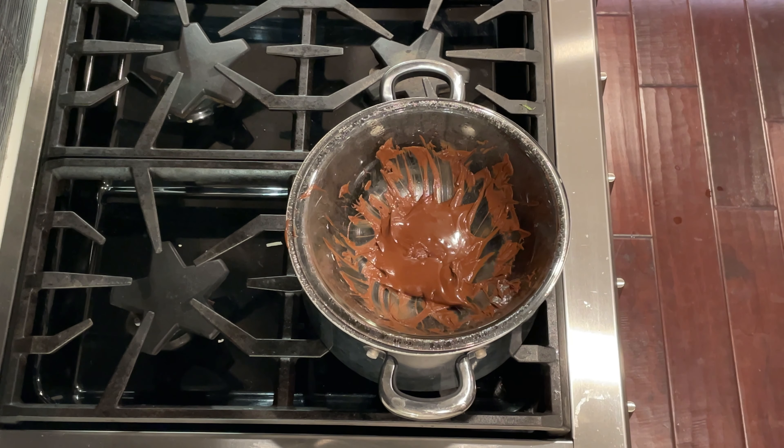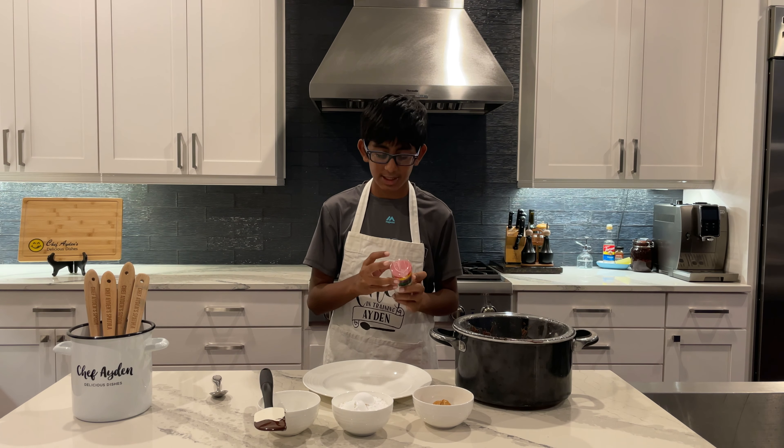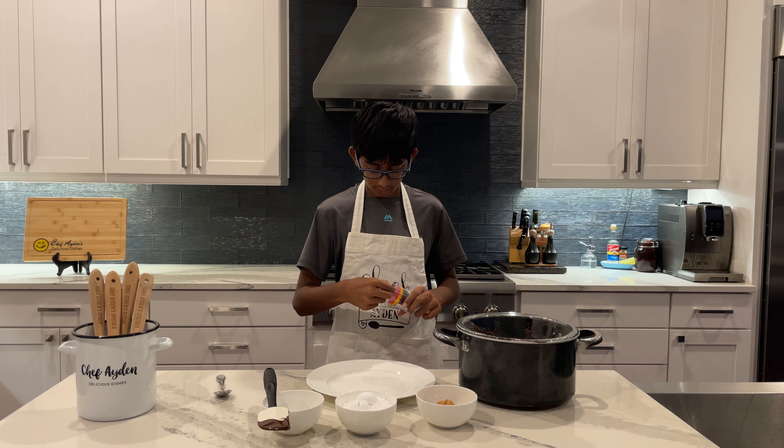Now, I was going to use normal-sized cupcake wrappers to put our chocolate peanut butter cups in, but then I found these mini ones. I think I want to make them in these — it's kind of bite-sized chocolate peanut butter cups.